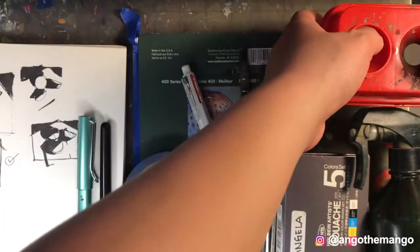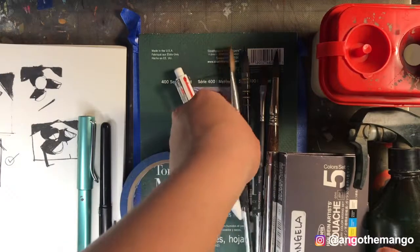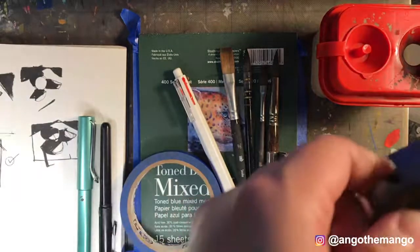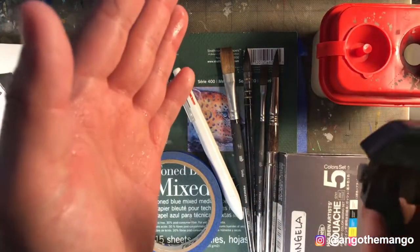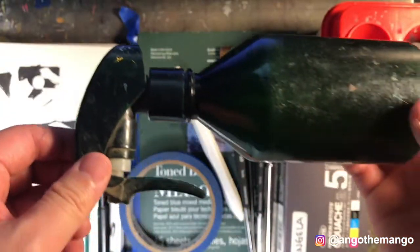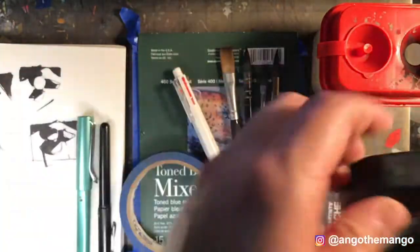And then we move into my spray bottle. Spray bottles are really important for gouache to help you keep your paint moist. Just like any type of spray bottle is fine, but I'm using one from Muji. I really like this one — it's super durable. I smashed it a few times and it never leaked in my backpack.